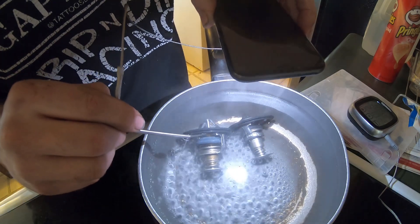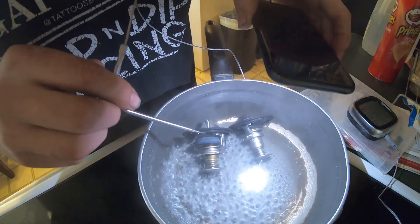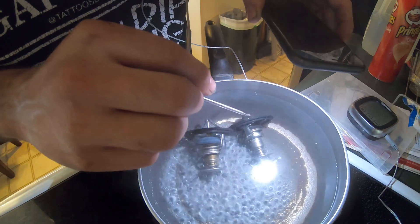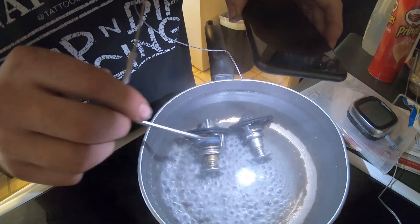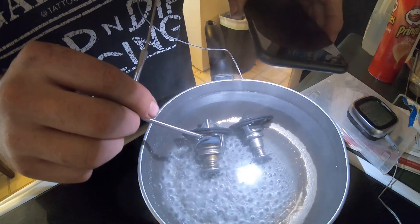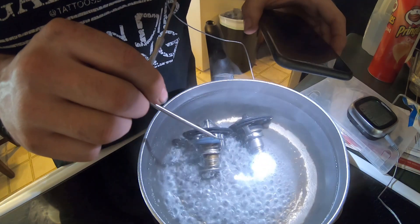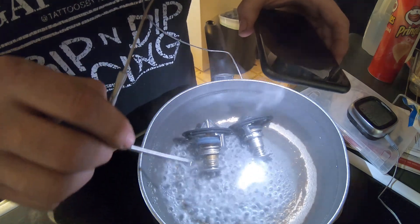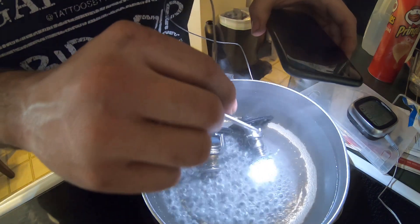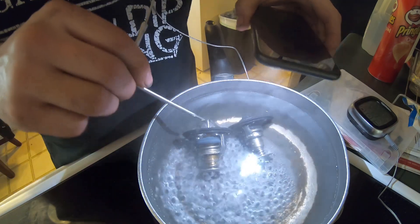Looking at the plunger — the part that stops the flow — the OEM one is almost double the size of the part store one. I'd say at least half the size bigger. The OEM plunger is at a smooth angle, so coolant is going to flow a lot faster through it. On the aftermarket one, it's actually going to force the coolant through, versus the OEM where it just flows straight through.